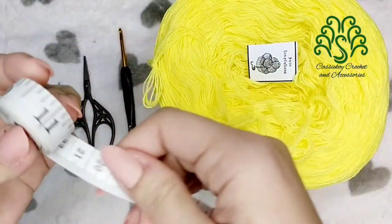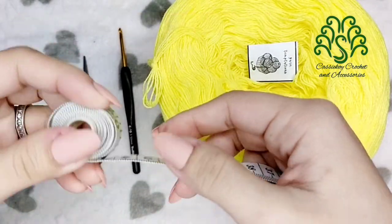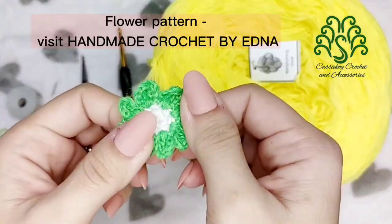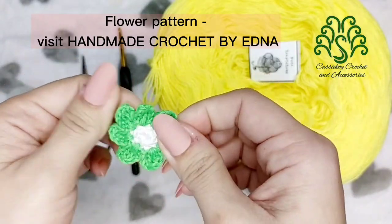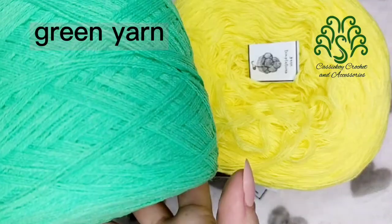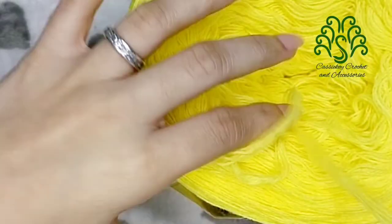By the way, I'm making this hat for a circumference of 42cm. For this hat, I'm going to be using a flower — I have a tutorial for that — and we have one from Handmade Crochet by Edna. Aside from these, we will also need green yarn and stuffing, fabric glue, and beads.